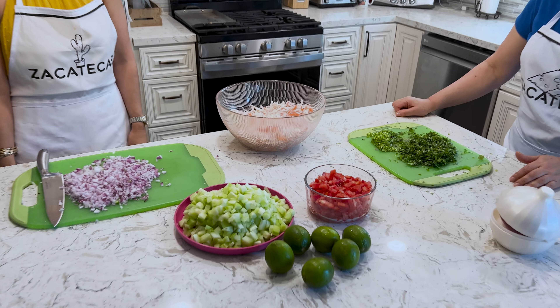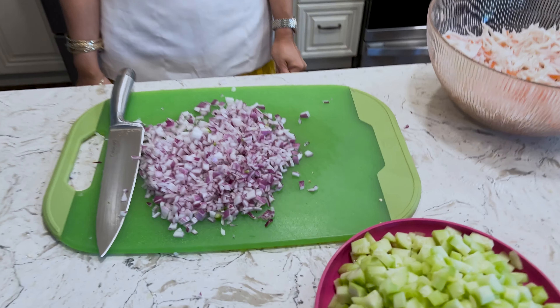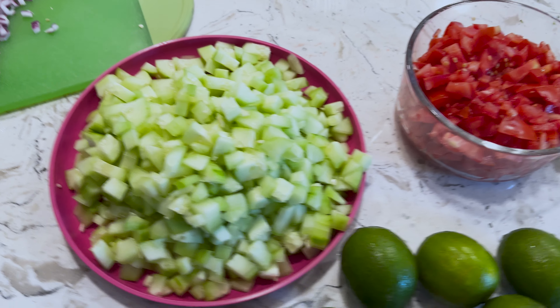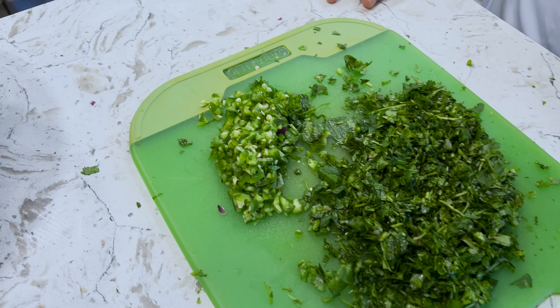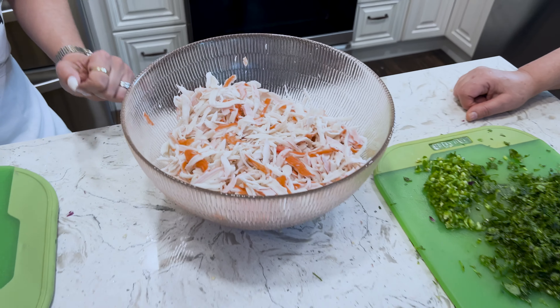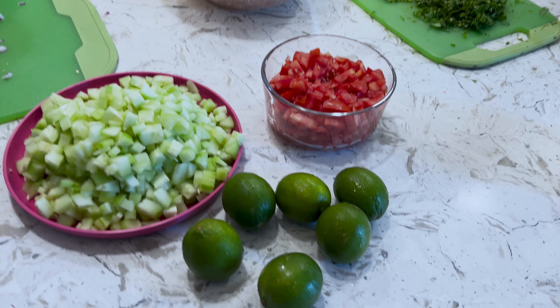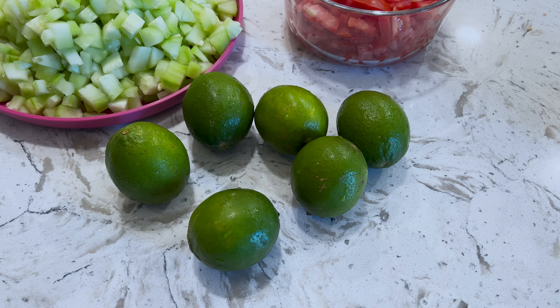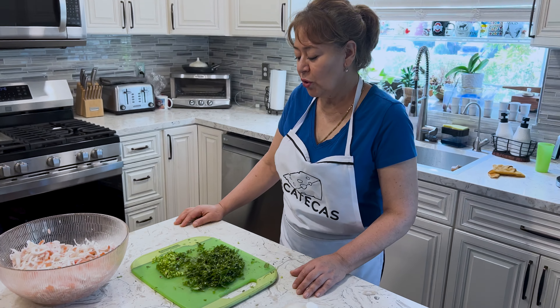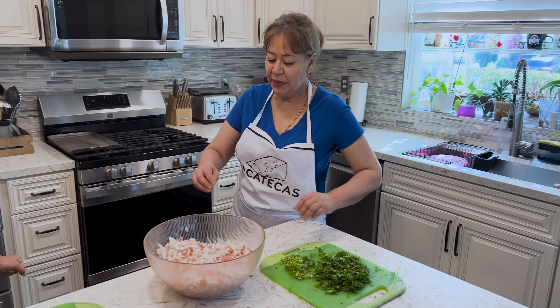All right, so we have everything prepared — we got the onion chopped up, the cucumber, tomato, cilantro, chiles serranos, and then the imitation crab, the jaiba. And one of the things that we didn't have in the ingredients at the beginning is the limes, limón — we're going to need to squeeze some lime juice in the jaiba. Como ya todo tenemos cortado, ahora vamos a empezar a preparar.